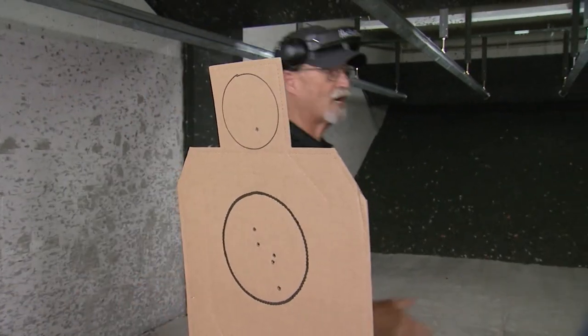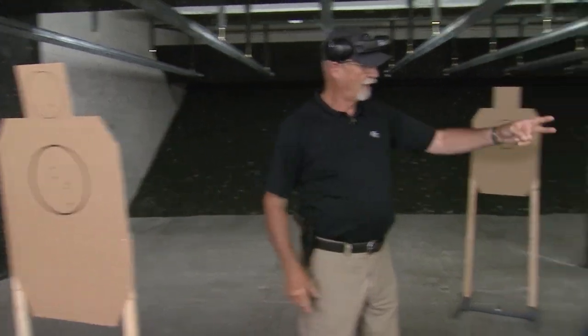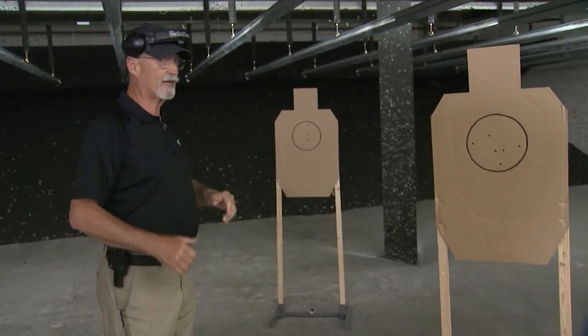Let's check out my targets and see how I did. T1 — clean. T2 — clean. T3 — clean.